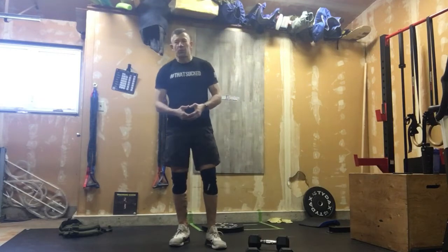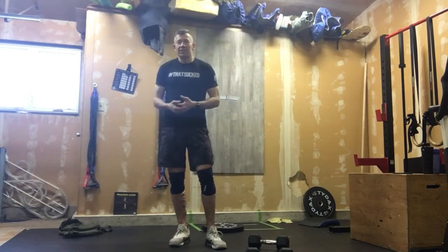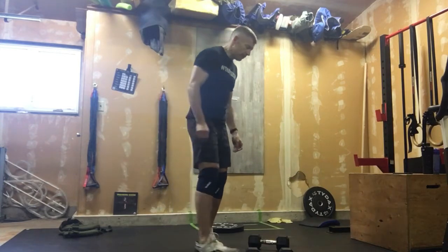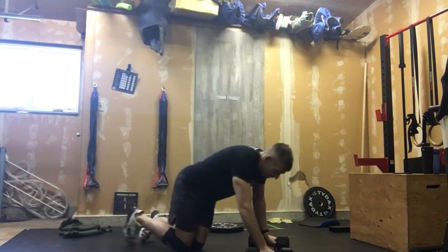Hopefully everyone enjoyed their mini Murph and got comfortable with running. What we're going to do now is go into our accessory work. These are all kind of different stuff — we've done some of it a long time ago but haven't done it for a while. We're going to introduce you to some more oblique work.